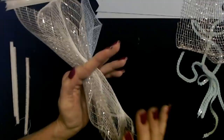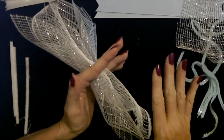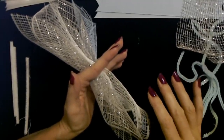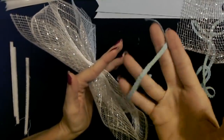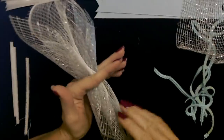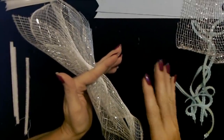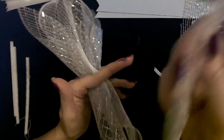I would recommend — if you have pets — you might want to be in a room where they cannot get into your stuff. My cats love to chew on the mesh and the ribbon and stuff. So I have to do it in a room with the door shut where they can't come in and chew on it.